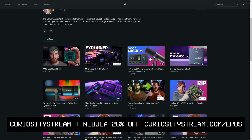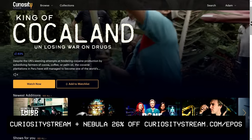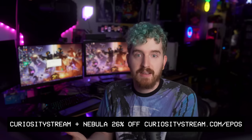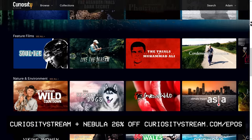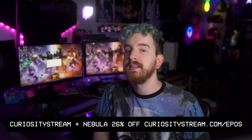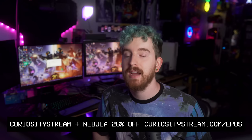CuriosityStream saw what we were doing for educational content and wanted to partner up. If you sign up for CuriosityStream with the link in the description, you not only get access to CuriosityStream and their library of thousands of educational and documentary titles, but you get access to Nebula for free for the entire duration of your CuriosityStream subscription. For a limited time, CuriosityStream is running a discount on their annual plan for 26% off, making it less than $15 per year for both Nebula and CuriosityStream. Check out Pizza: A Love Story while you're there, and go to CuriosityStream.com/epost — that's less than $15 per year for both sites.